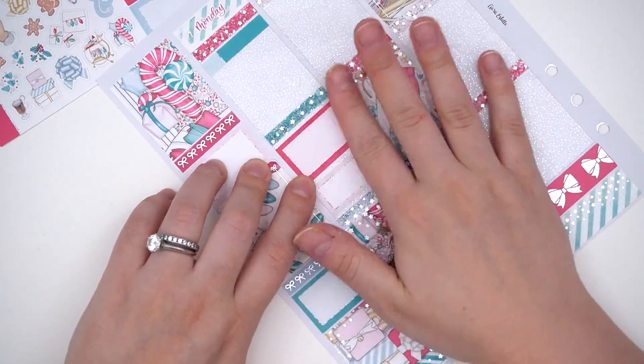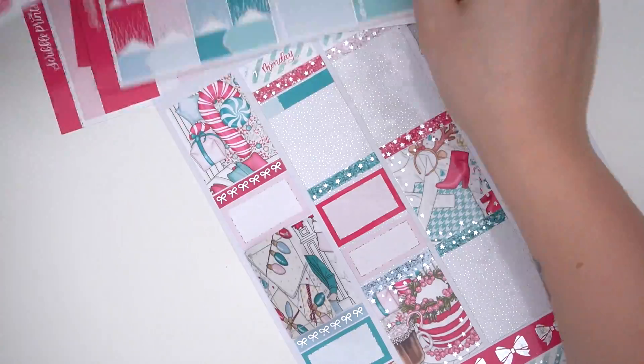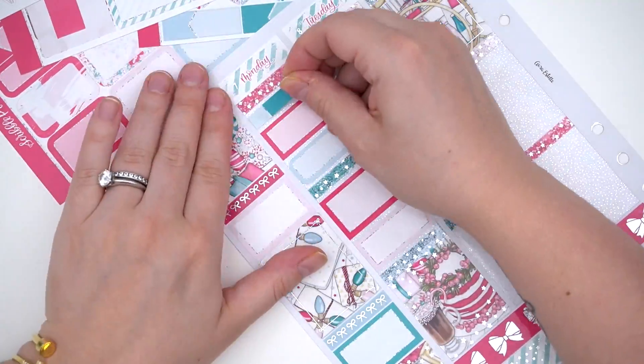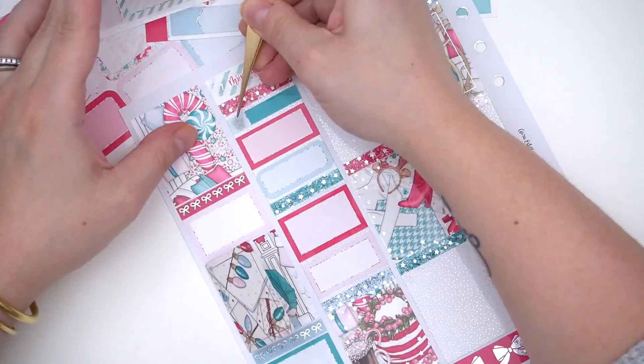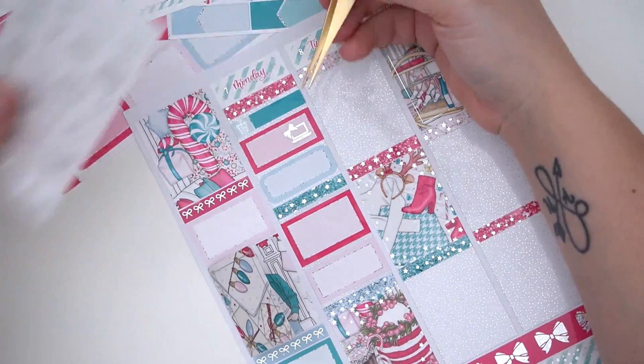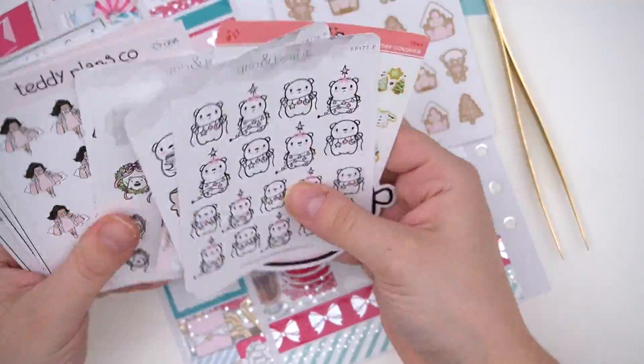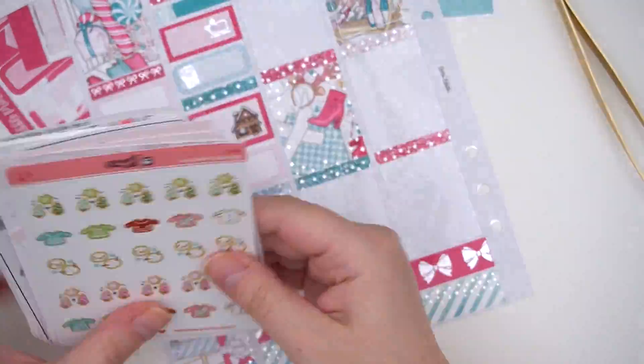What I like to do when I plan by myself is put down all of the labels for the day first just to get the base down, and then pick my character stickers. I tried this week to stick to mostly sparkly hollow icons, sparkly star hollow icons, and Christmas stickers, only using a couple of stickers outside those categories.